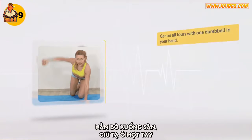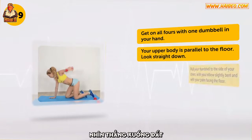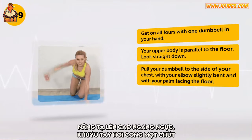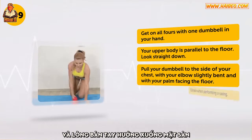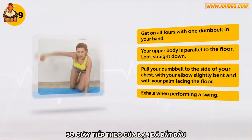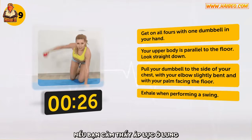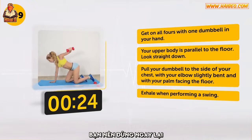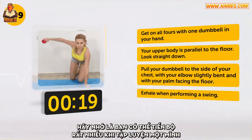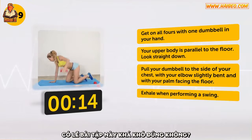Get on all fours with a dumbbell in your hand. Your upper body is parallel to the floor. Look straight down. Pull your dumbbell to the side of your chest with your elbows slightly bent and with your palm facing the floor. Exhale when performing a swing. Your next 30 seconds have started. This is the last exercise for your back muscles. If you feel any tension in your back, you should immediately stop it. Remember that it's possible to make great progress exercising independently without a personal trainer.